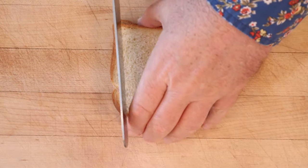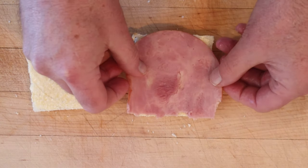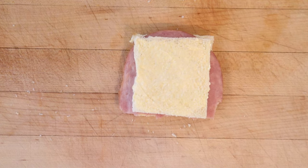Kick things off by cutting the crust off of bread, then buttering our bread. Onto one piece of bread we put a slice of ham, then top that with the other slice of bread, buttered side up.